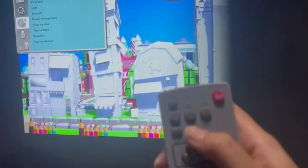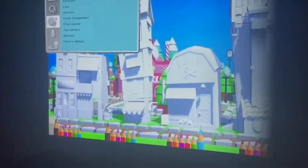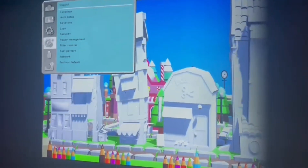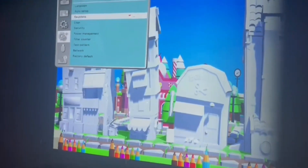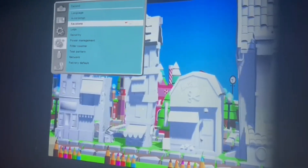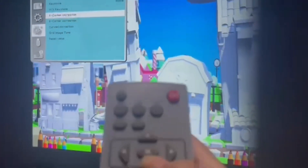We can find the controller and press the menu button to see this page, then press up to select the setting plus, then press the right button to find the keystone and press OK. Then you will see the focal correction and then press OK.